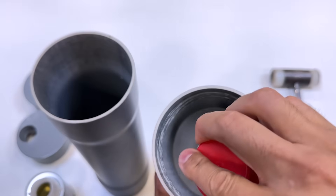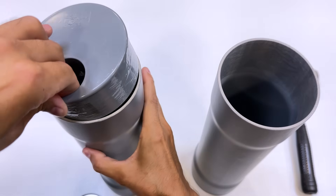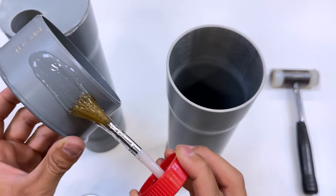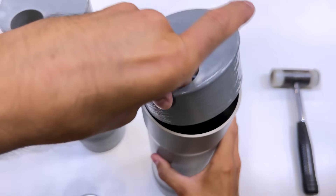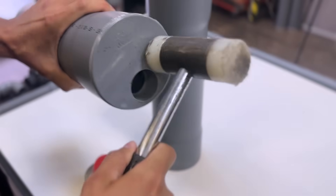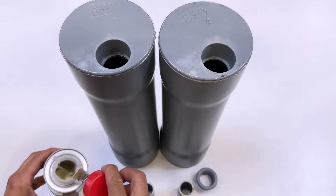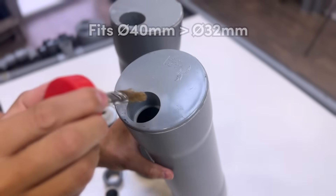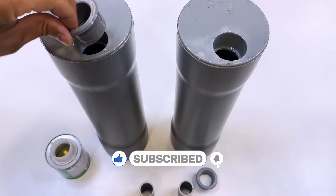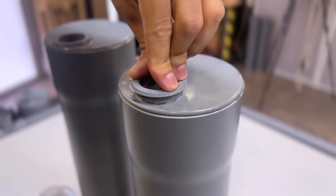In the two large tubes, we'll thoroughly soak the inside with adhesive, and also the outside of the caps we're going to put on. We glue them, applying some pressure if necessary. Now we move on to the second cap. The hole in these caps is 40 millimeters, so we'll glue these couplings to reduce them to 32 millimeters. They're ready.